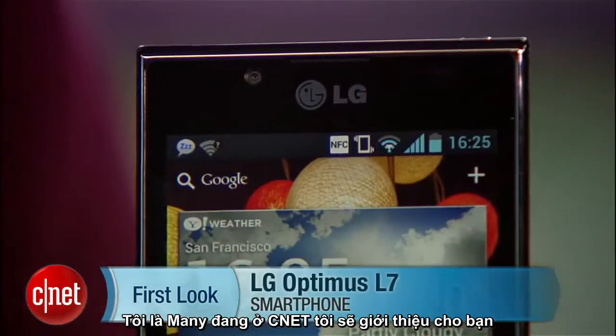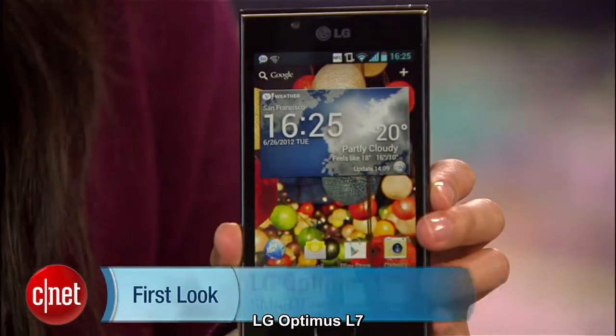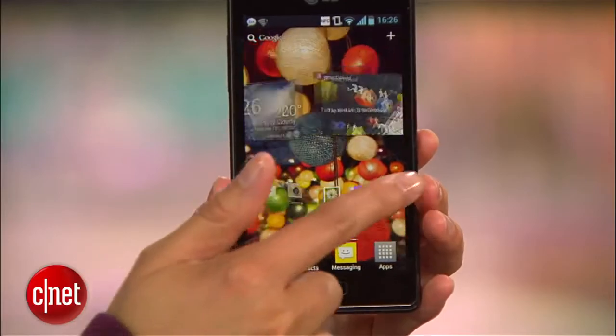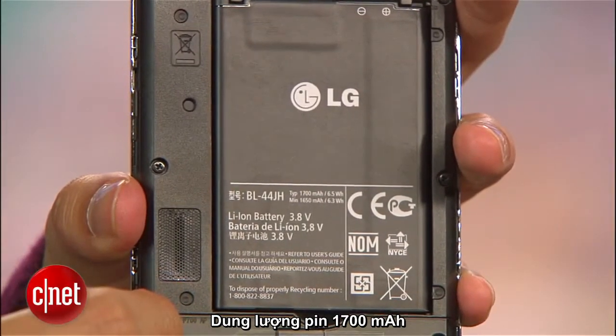Hello everybody, it's Lynn Law here at CNET bringing you guys the unlocked LG Optimus L7. The device has a 4.3-inch Nova display with an 800 by 480 pixel resolution. It's powered by a 1.0 GHz processor and runs on a 1700 mAh battery.